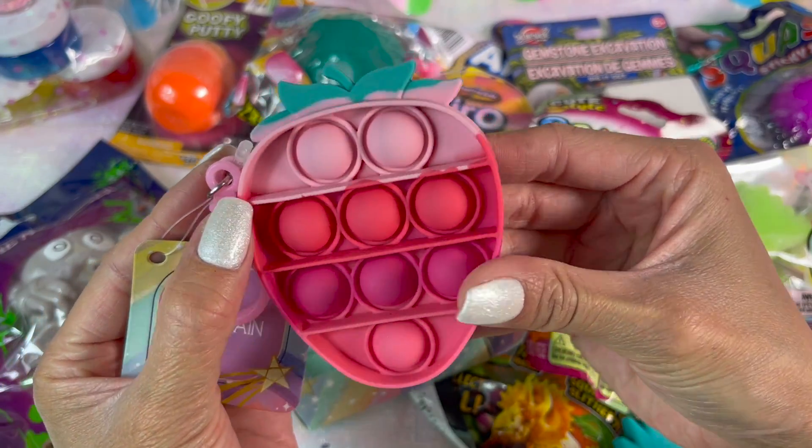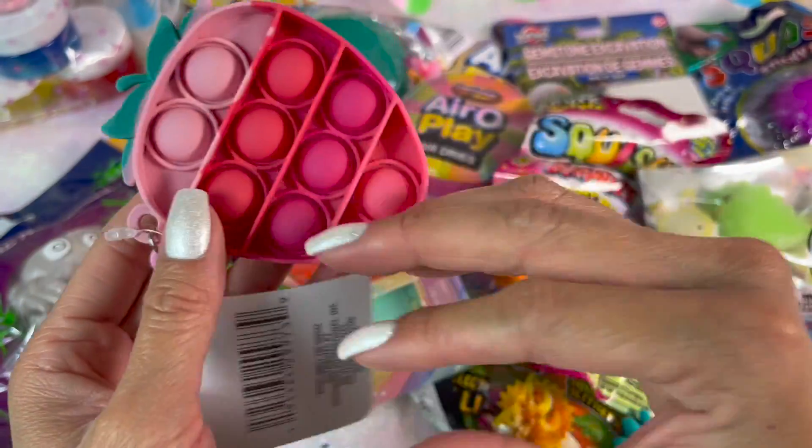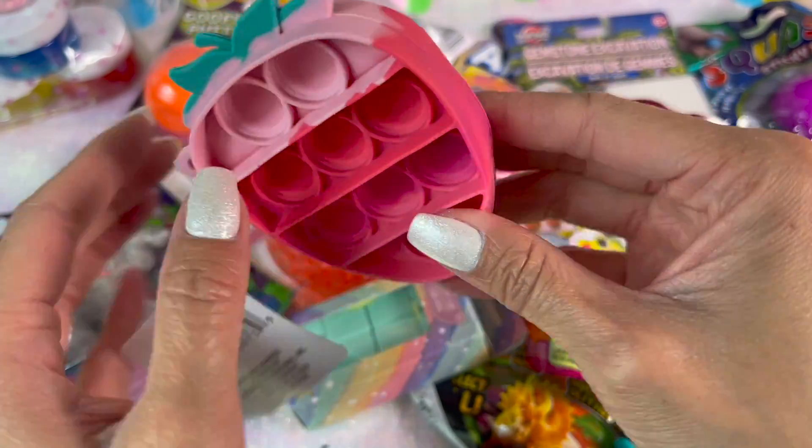Next up, this strawberry pop-it keychain. It's so beautiful! That was an amazing pop. Let's test the other side — that side did not pop so well, but the first side is amazing.